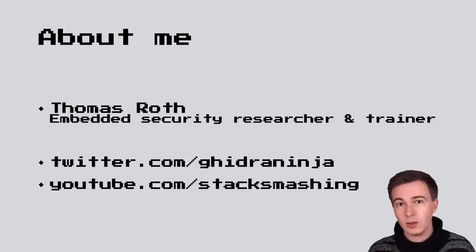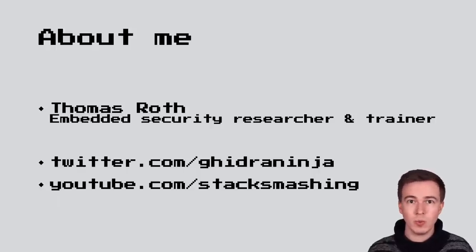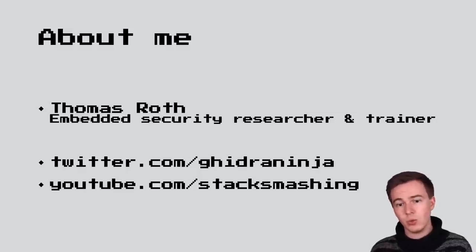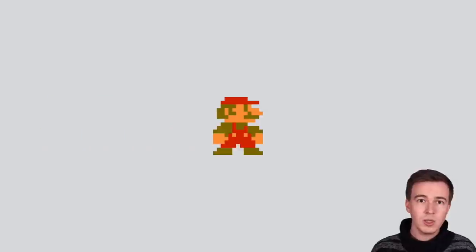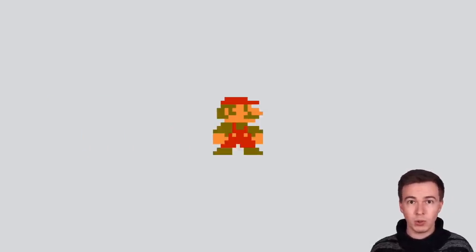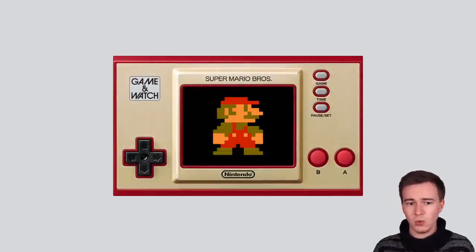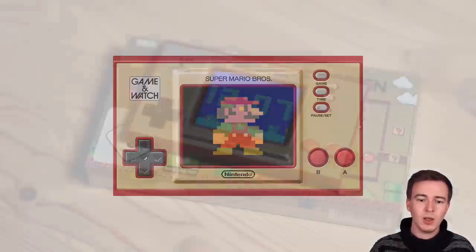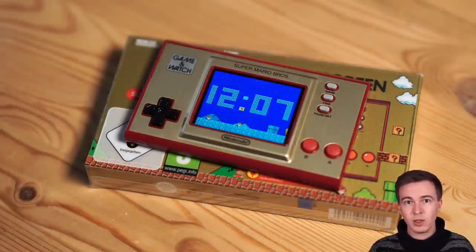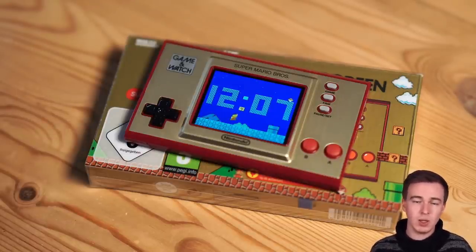Welcome to my talk on hacking the new Nintendo Game & Watch Super Mario Bros. My name is Thomas Roth and I'm a security researcher and trainer from Germany. You can find me on Twitter at GhidorahNinja and also on YouTube at Stacksmashing. This year marks the 35th anniversary of Super Mario, and to celebrate that, Nintendo launched a new game console called the Nintendo Game & Watch Super Mario Bros. The console is lightweight, looks pretty nice, and comes pre-installed with three games and a nice animated clock.